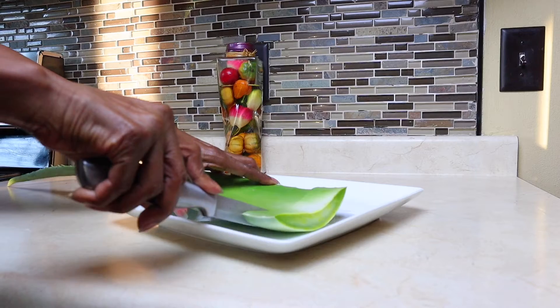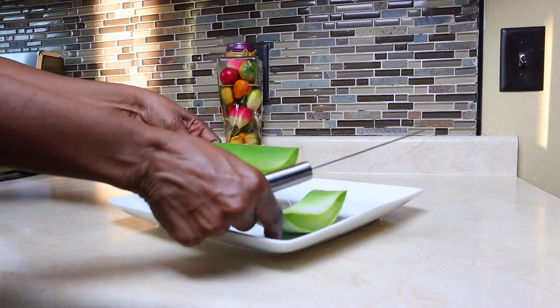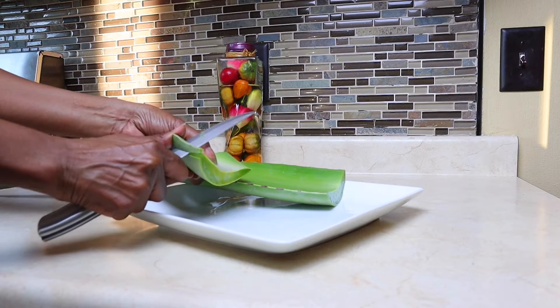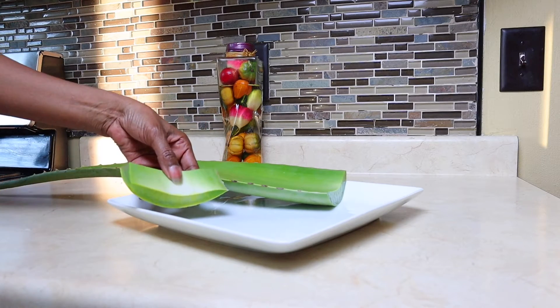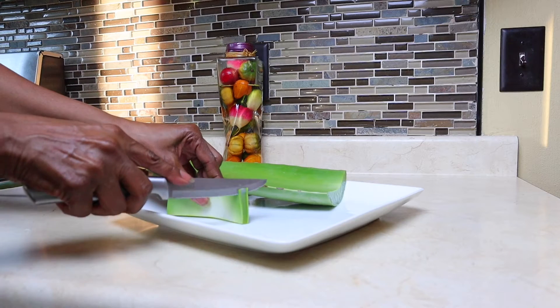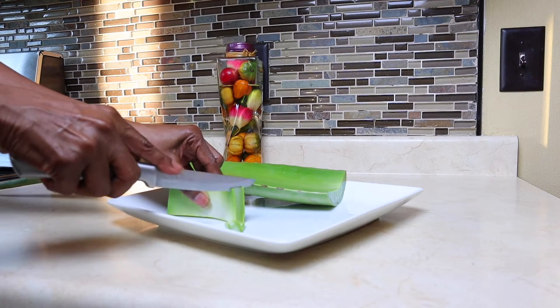Get a skillet ready. Then what we want to do is cut the sharp edges off, and next we want to dice very thin slices of the aloe vera plant.